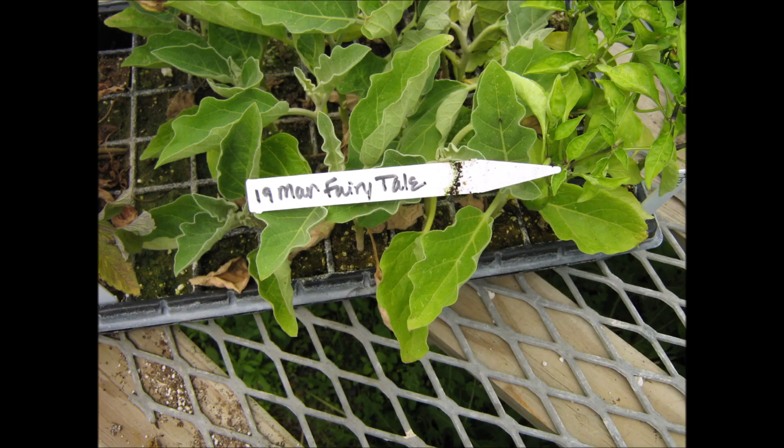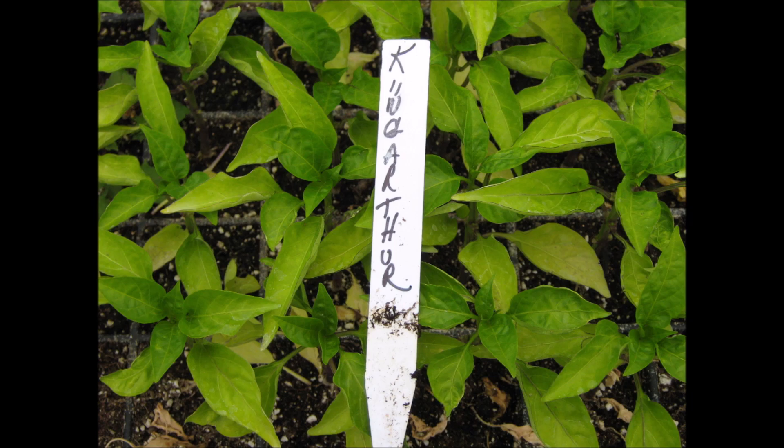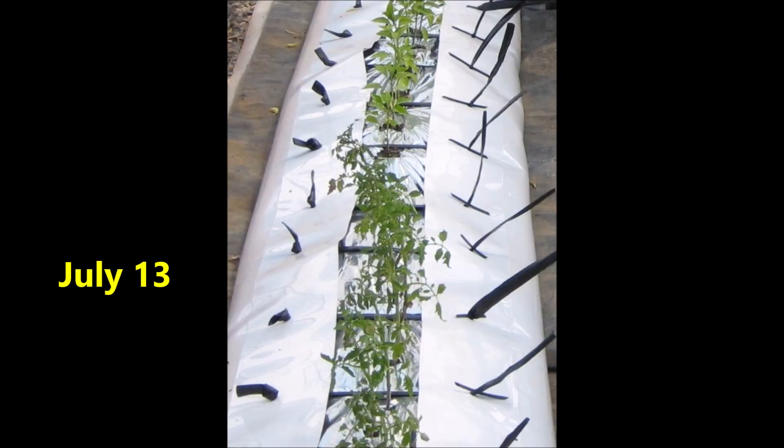We're ready to plant in this rollout tank, starting with some Fairy Tail eggplants, Cherokee Purple tomatoes, and King Arthur peppers. The eggplants, tomatoes, and peppers were transplanted into the rollout tank. Here's a close-up on transplant day, which was July 13th. As you can see, the plants are pretty big.